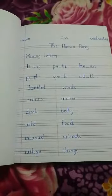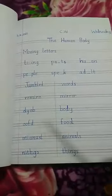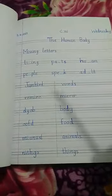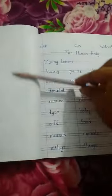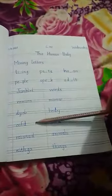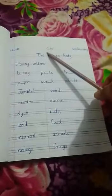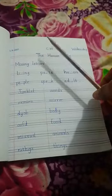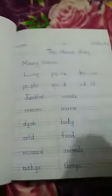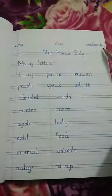Class 1, subject Science. Students, open your science copies and you have to do this work on this kind of copy — one page is empty and one page has lines. We have four lines on one page and this side is empty, so we call it an interleaf copy. You have to do your work on this copy. Write the date and the day on the top.